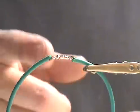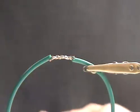A good solder joint will have solder completely melted onto it and be shiny silver. That's it.